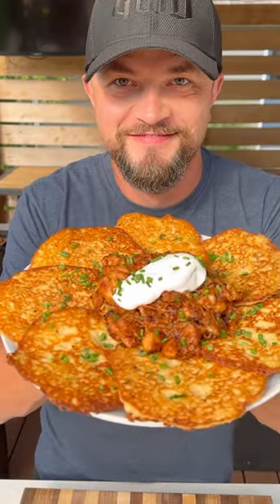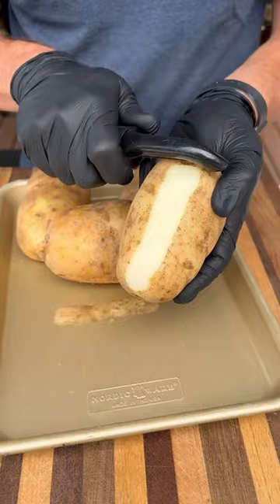Growing up in Poland, potato pancakes were one of my favorite foods and we had them all the time. So today I'm going to make some on my Weber griddle with some cheesy barbecue chicken.